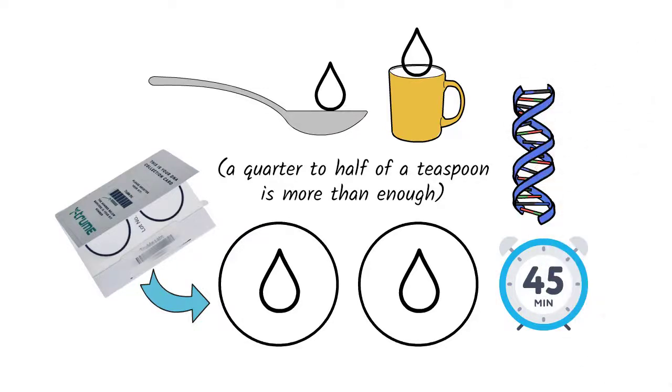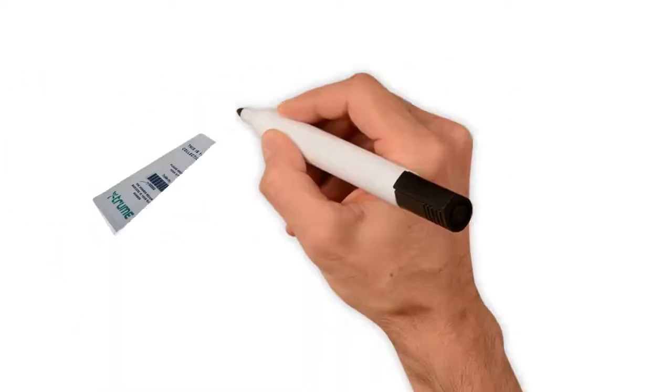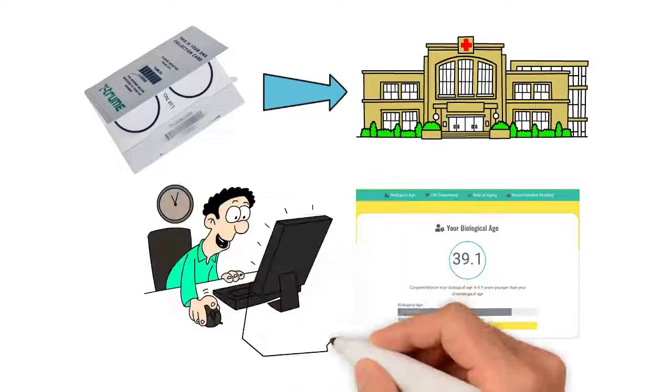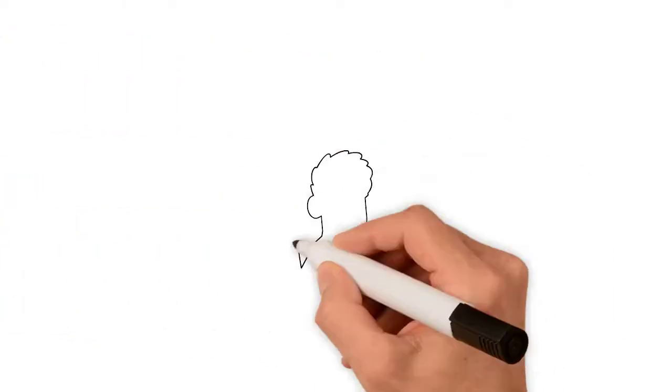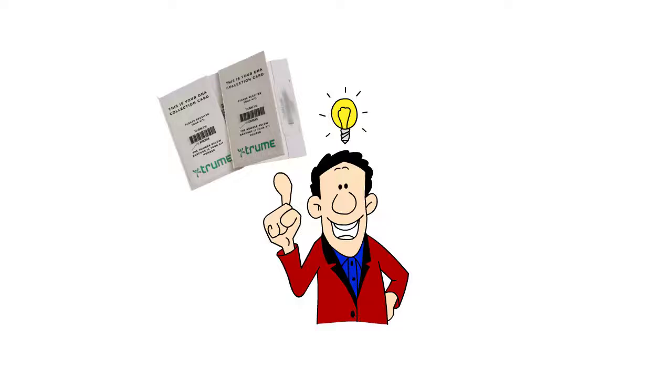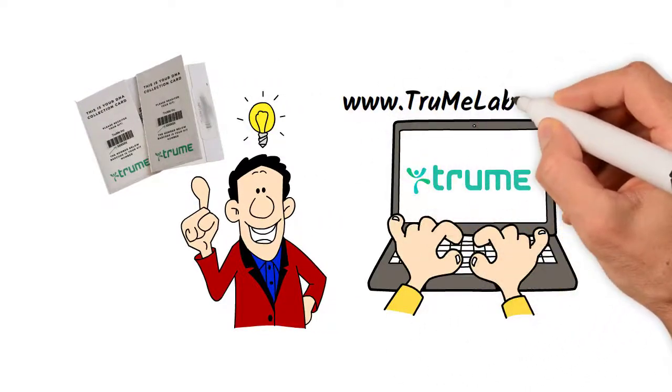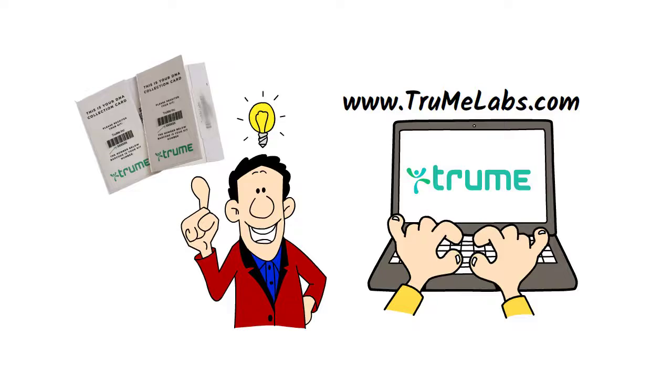Your DNA is now preserved for transport. Mail your sample to our lab, and we will send you your actual biological age one week after we receive it. If you want to learn more about the science behind the test, please go to TrueMeLabs.com for more information.